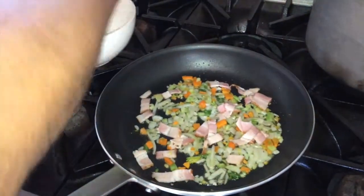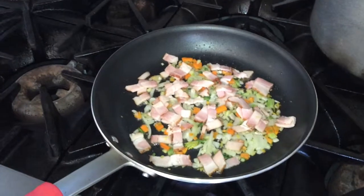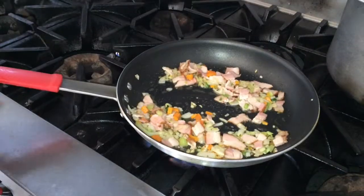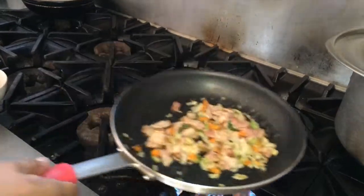When the soffritto is at the midpoint of its preparation, add the tocino, making sure it does not stick to the pan and that the soffritto does not burn. Mix frequently so that the soffritto combines with the fat of the tocino, and continue until the ingredients are golden.